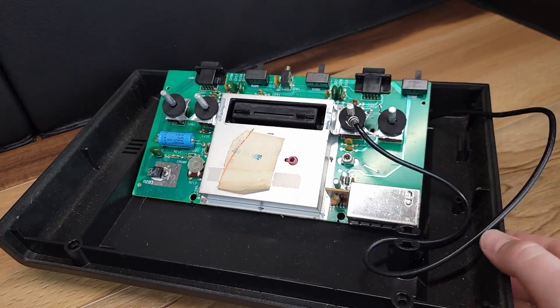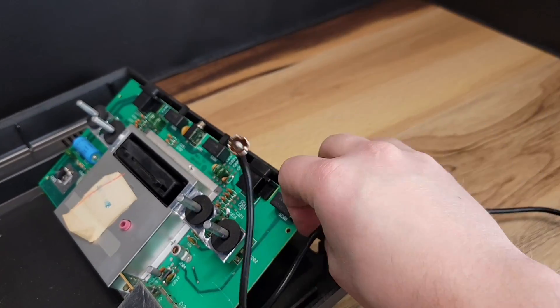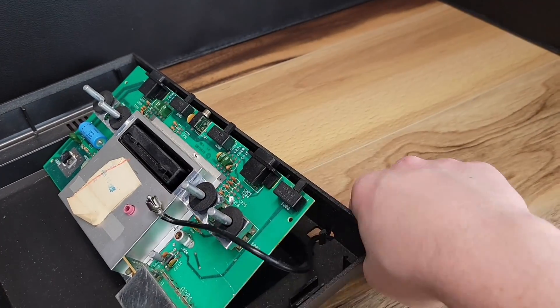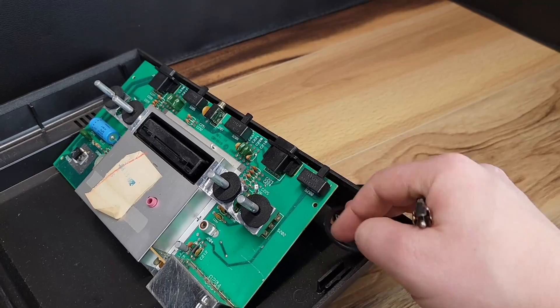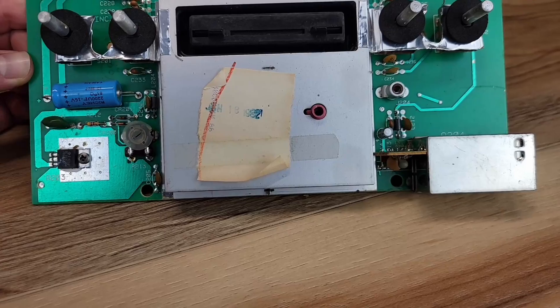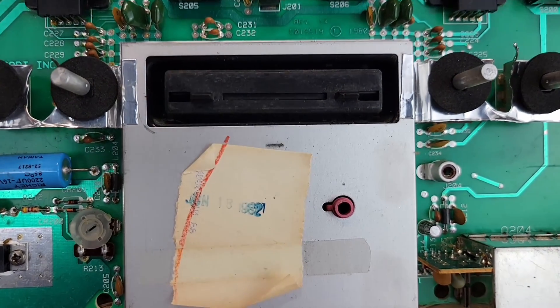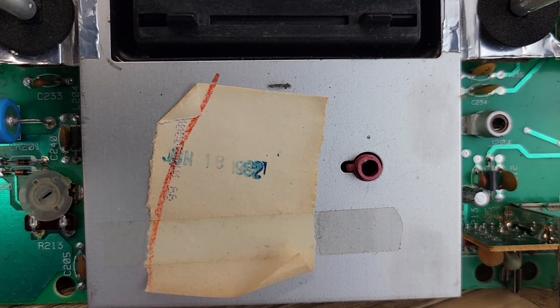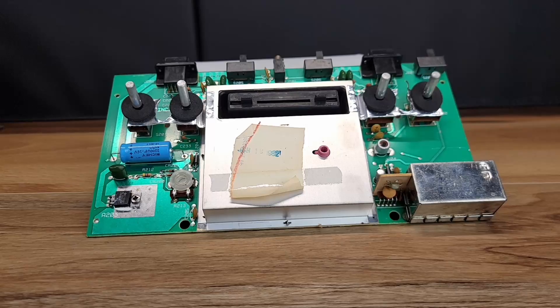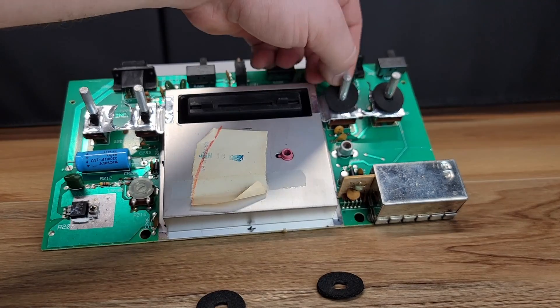Next, we will unplug the RF jack from the board, and then fish the cable from the base of the unit. Because we are composite modding this console, the RF cable is no longer needed and can be discarded. The board itself appears to be in good condition. As seen here, this unit was manufactured June 18th of 1982. We'll remove these four switch dust covers and set them aside to reinstall later.